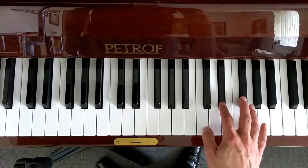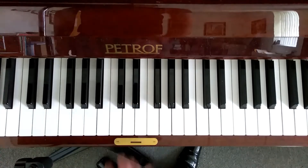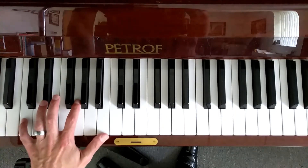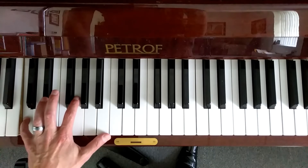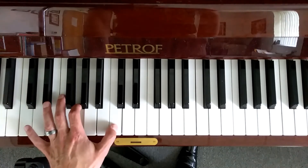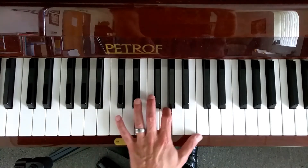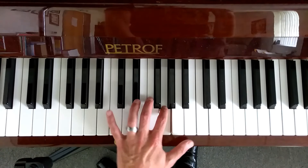Same thing going down. Now let's look at the left hand. Five will be on C, four will be on E flat, two on G, one on C. Cross four on the E flat, two on G, one on C. Same thing going down.